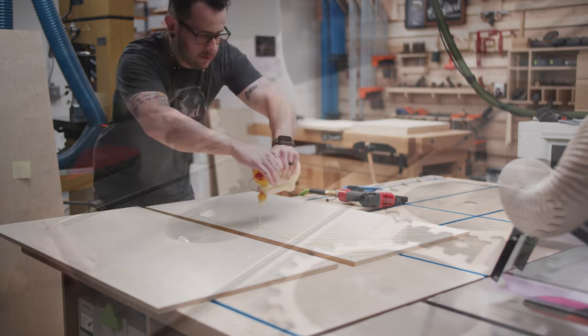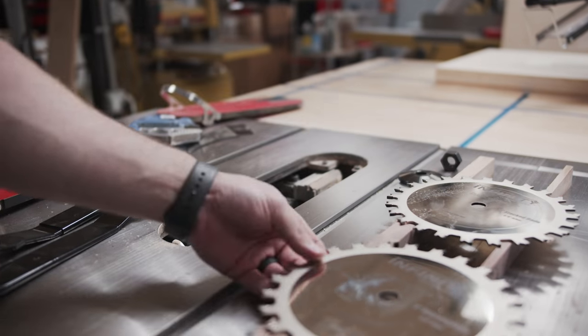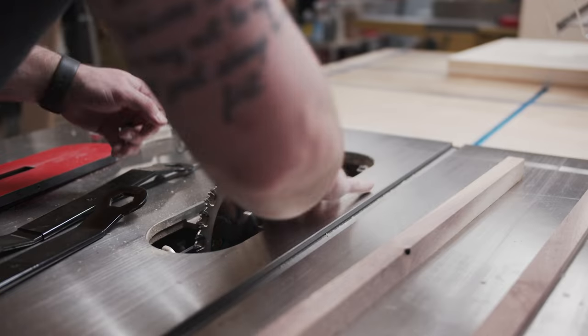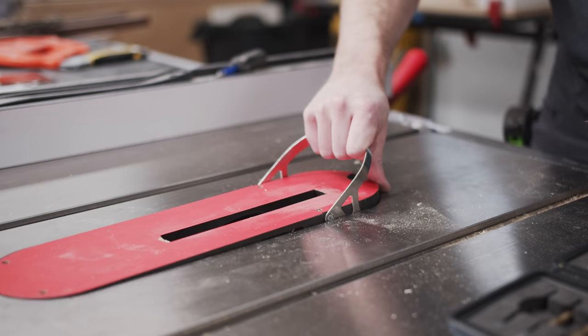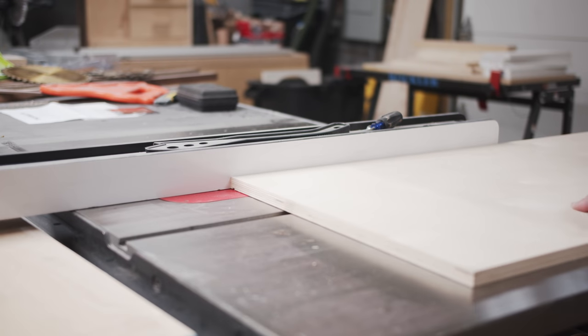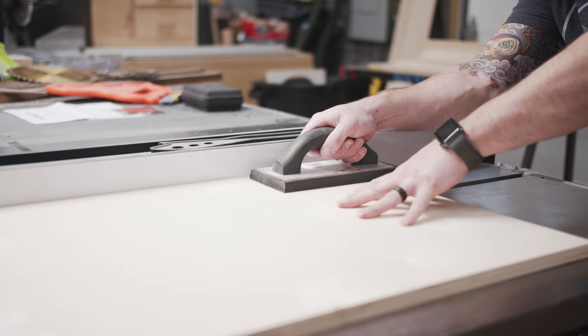While the glue dried, I continued working on the cabinet and I decided to try sliding doors on this cabinet, something I hadn't tried before, but something I've seen my buddy Chris from Four Eyes use a bunch. To make these types of doors work, you need to cut two grooves along the full length of the top and bottom panels of the cabinet. I used quarter inch plywood for the doors, so I set up my dado stack at a quarter of an inch.